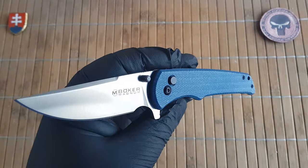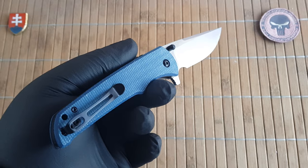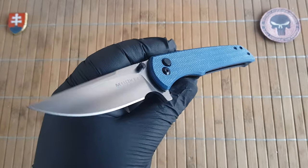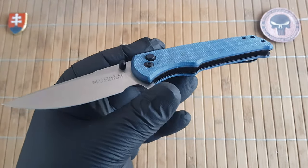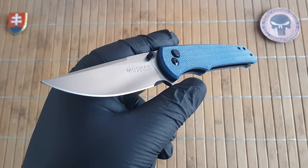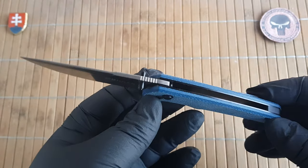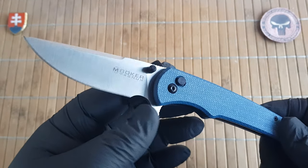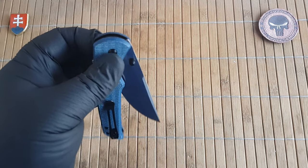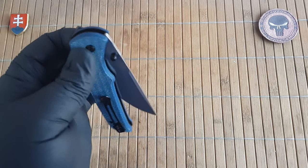I am really happy that Berker is experimenting with these locking mechanisms. The axis lock and the button lock are really two nice old locking mechanisms. The axis lock did lose patent protection because the patent expired, so now everybody can make them. The button lock is definitely a really safe locking method in which the fingers are not in the way when closing the knife.